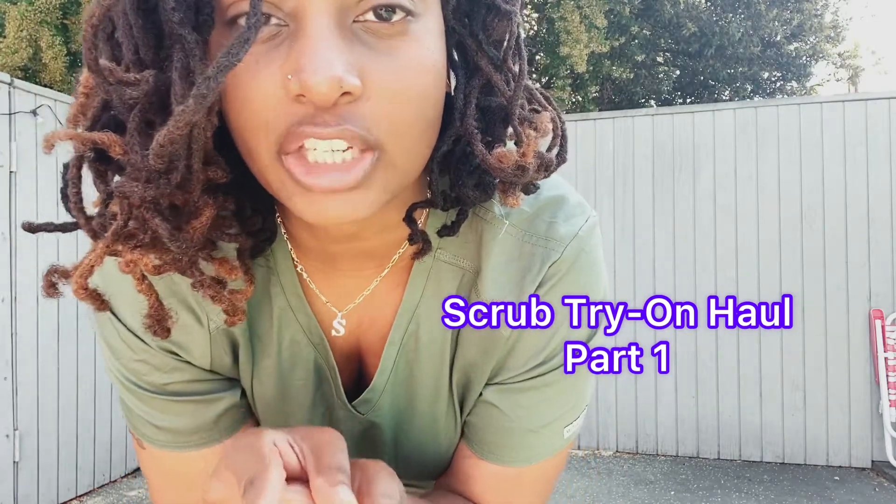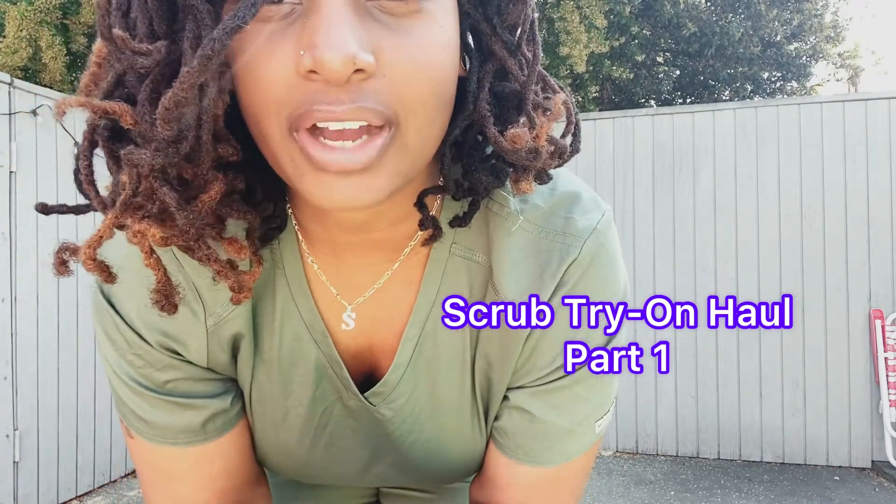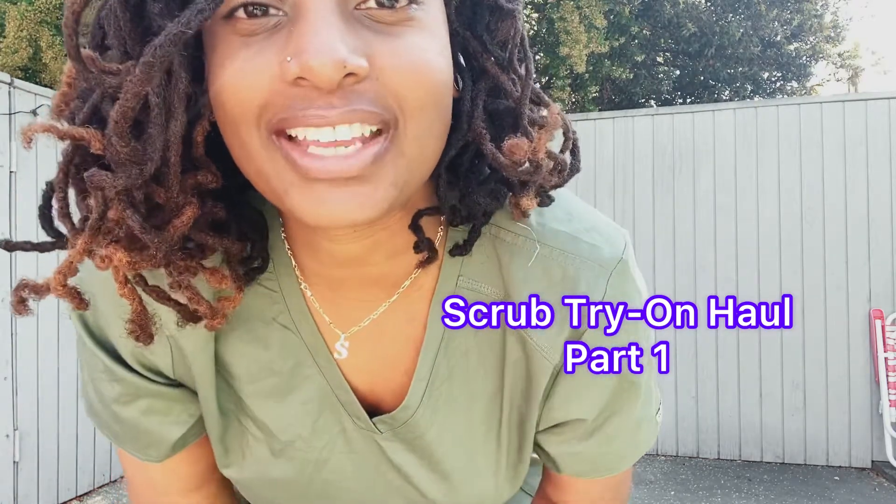Make sure you turn on your post notifications bell so you guys are notified of my next scrub haul. Let's go ahead and get right into the video.